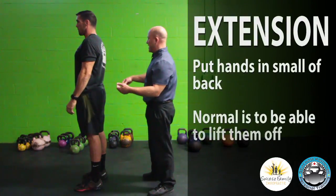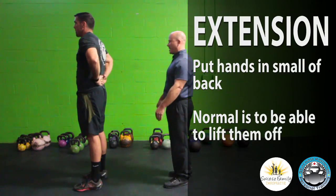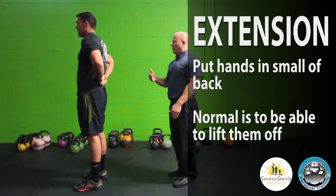The next step is extension. So if Luke puts his hands behind his back, you should normally be able to raise both your hands off your body. If you can do that, then you're normal.